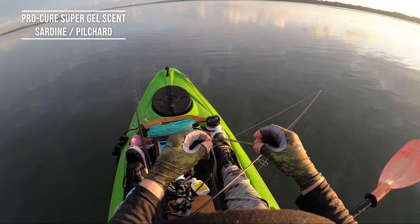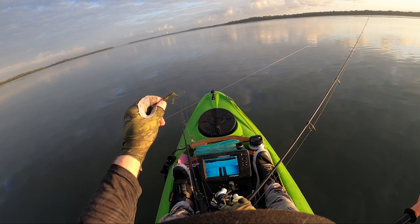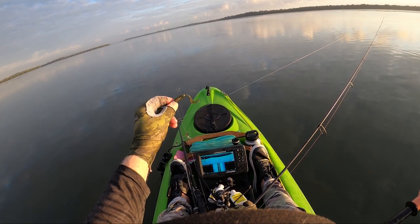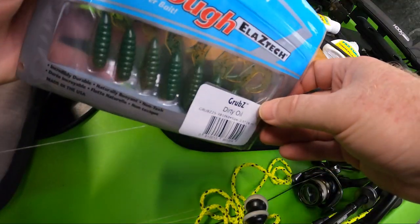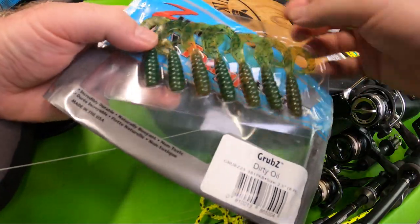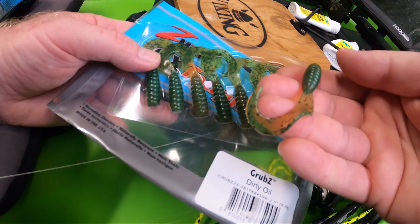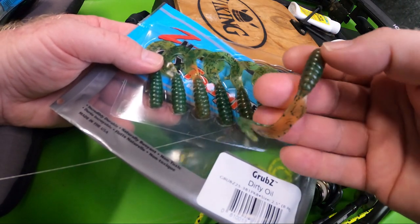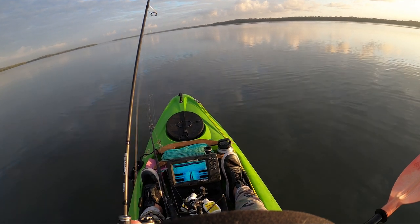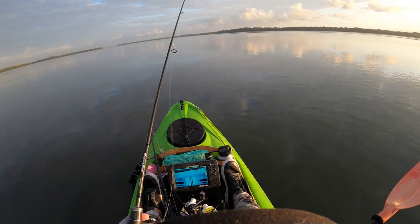First cab off the rank, we're going to give that Dirty Oil colour a swim. Even in that beautiful morning light, if I was fishing Midnight Oil — which we added the silver fleck to — there'd be a lot of natural scale flash and glitter going on with that plastic. What we've done with the Dirty Oil is it has a black fleck and a black glitter in it. It's the opposite to Midnight Oil — where Midnight Oil gives you that extra flash and sparkle, this one basically absorbs the light and is more dead in colour.